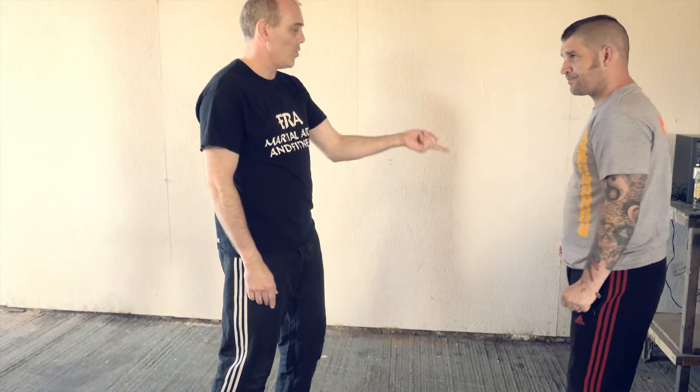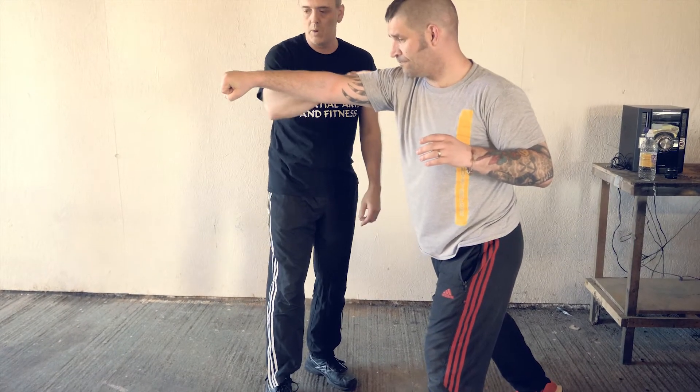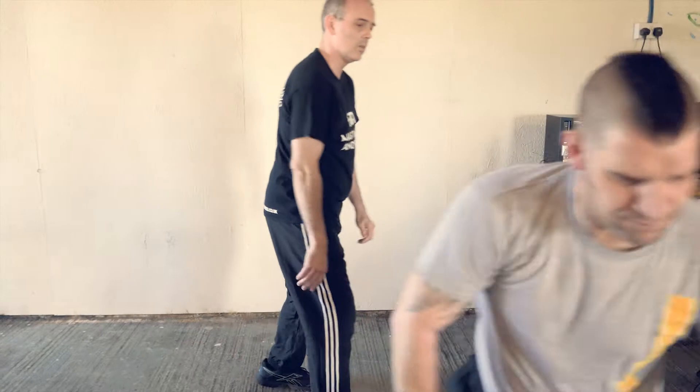So what we want to do is, if you're striking, I don't want to be on your line. I want to be going across your line. See the difference.